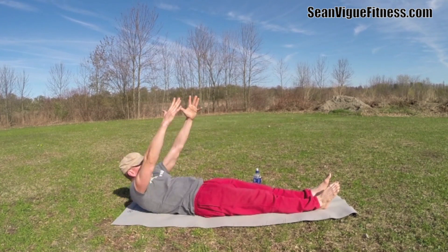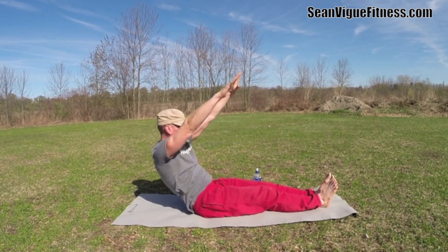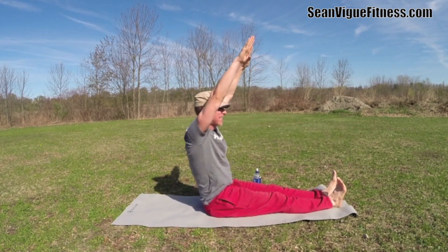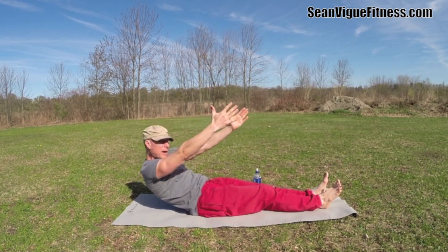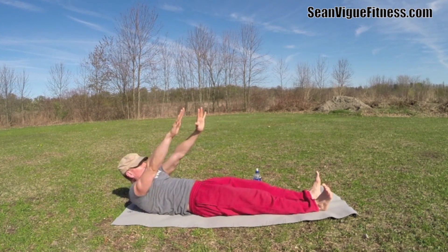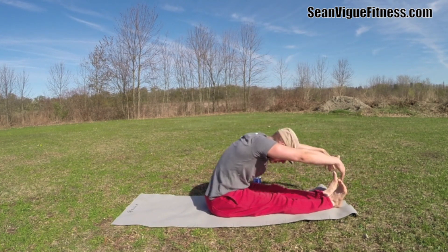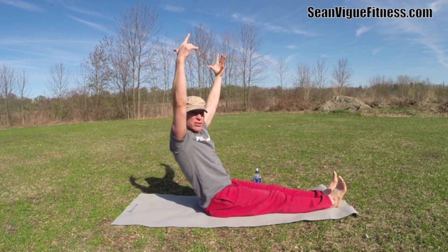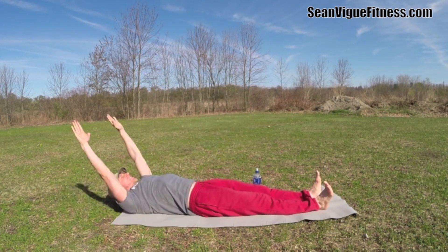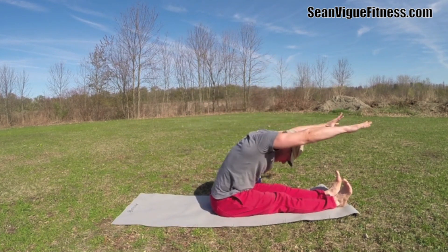We're working the core, working the entire body. Let's do three more. I sometimes add an extra rep, but here at seanvigfitness.com we say that is extra credit — just one more exercise to tone and strengthen your entire body. One more time, up and over, big stretch. Press the backs of the knees down.